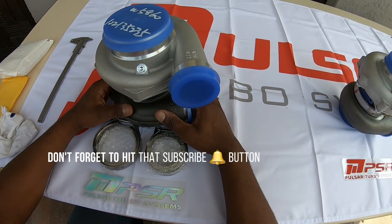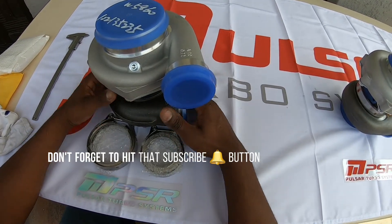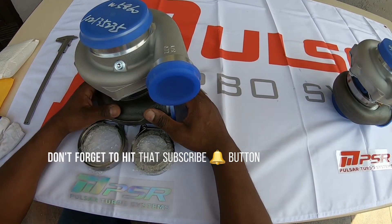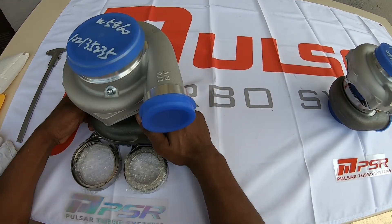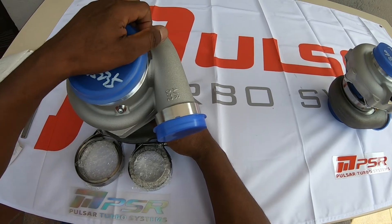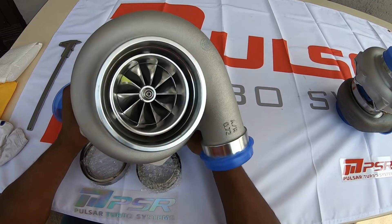Welcome to the Evolution Motorsport Racing Channel. Today we've got some Pulsar turbochargers. The first one we're going to look at is this GTX 3584 RS, v-band, dual ceramic ball bearing.